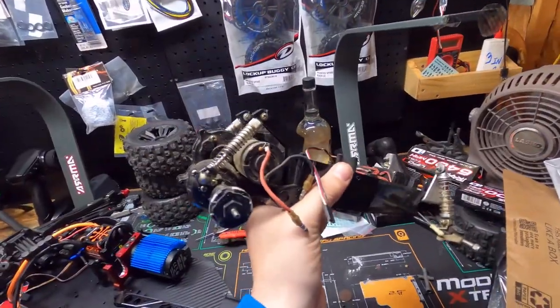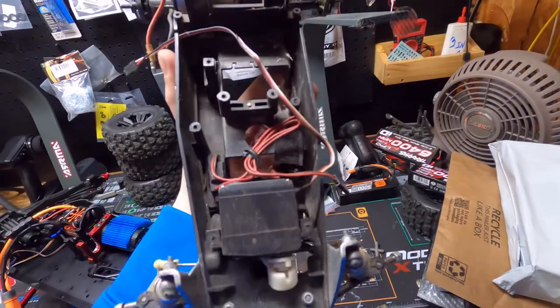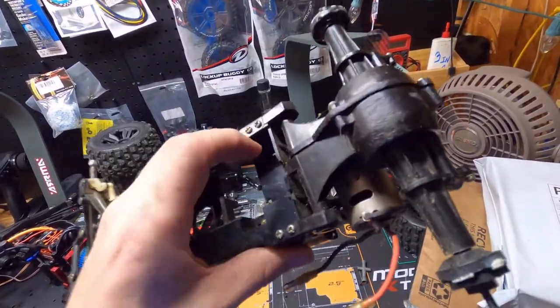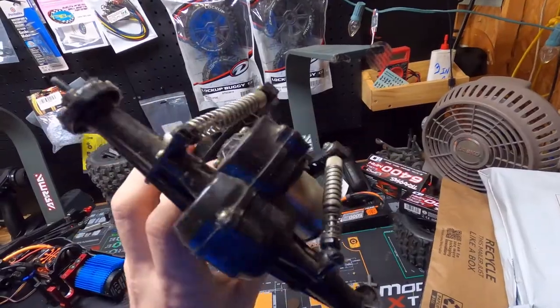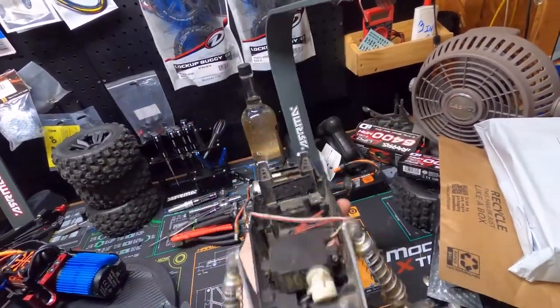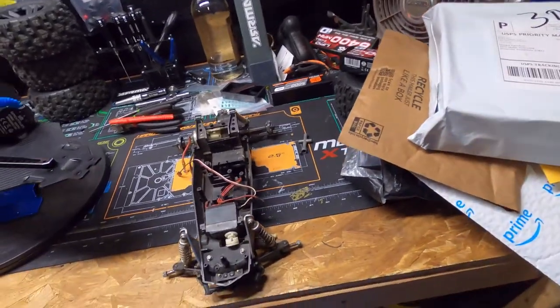Once it's all done it's going to look so different, so this is the before shot. It's in real bad shape and it's going to need some new parts — we cracked the rear diff and basically it needs to be rebuilt from top to bottom. Anyway, let's get into the upgrade parts we got for this thing.